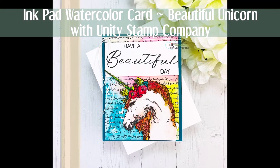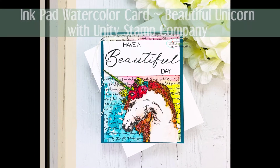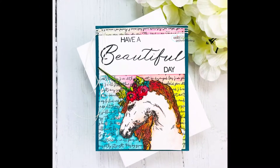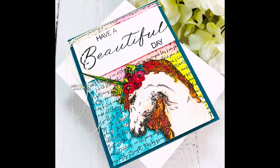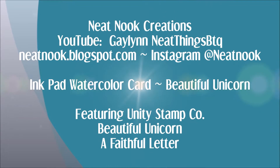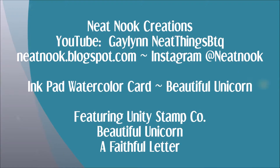Hello, this is Galen Martling. I am here today showing watercolor using ink pads and I am featuring Unity Stamp Company stamps. One is called Beautiful Unicorn and the background is A Faithful Letter.